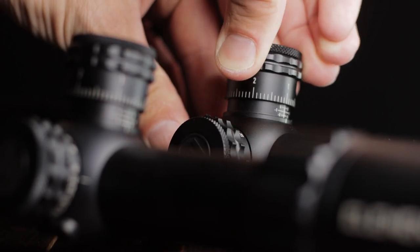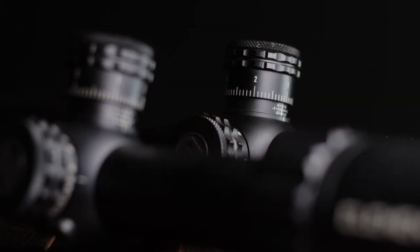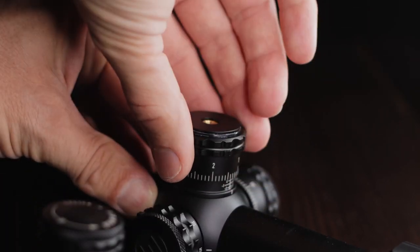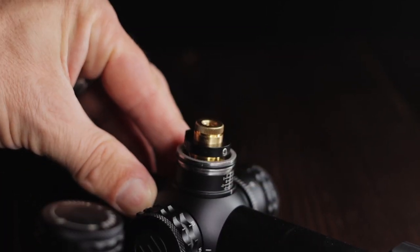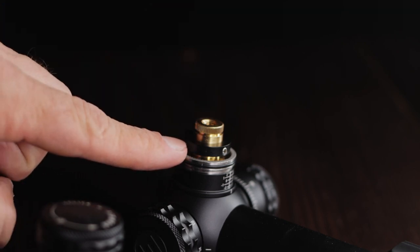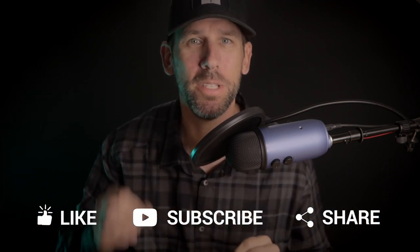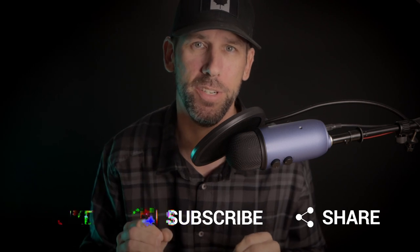This new Helix doesn't skimp on features even though it's lighter. It still has extremely solid clicks with tool-free resettable turrets, a hard mechanical zero stop, side focus, throw lever, sun shades, flip cap, and a bikini cover — quite a lot of accessories considering its mid-range price point. Just like its older sibling, there's absolutely no mush in the turrets and the clicks are extremely positive.